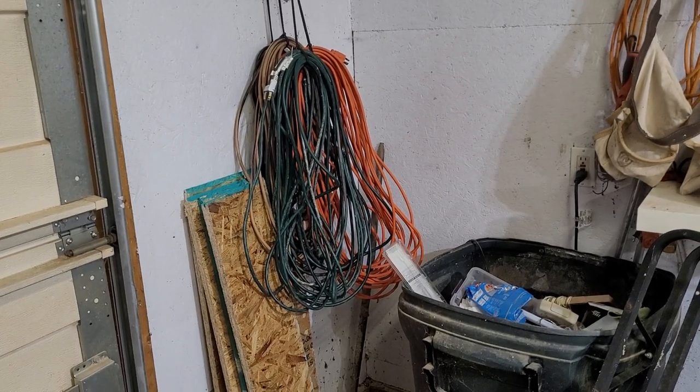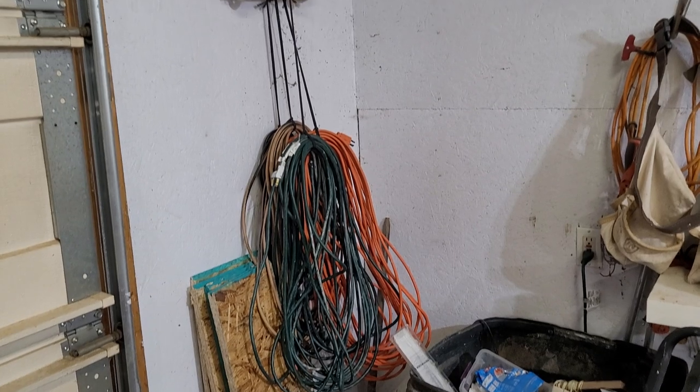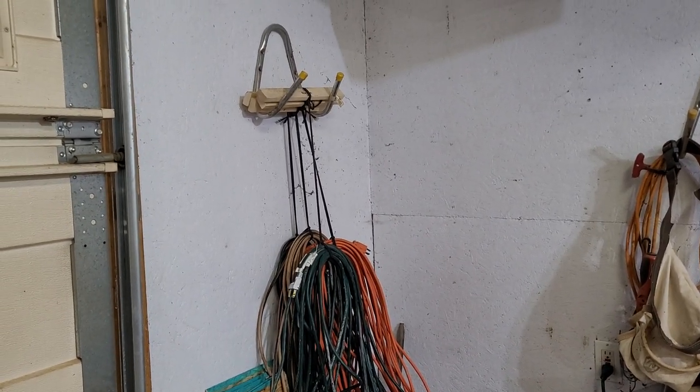And now I can sit back and contemplate how messy the rest of my shop is.